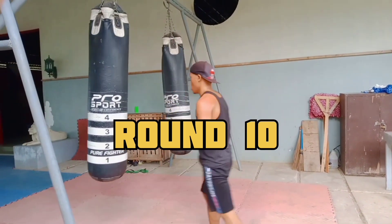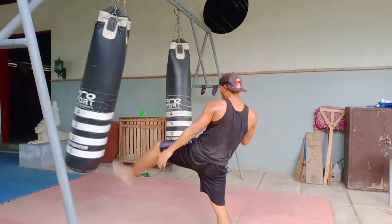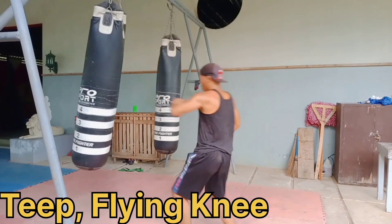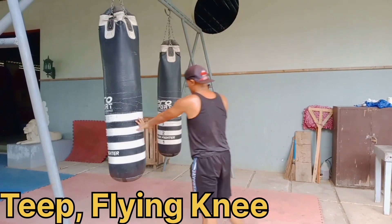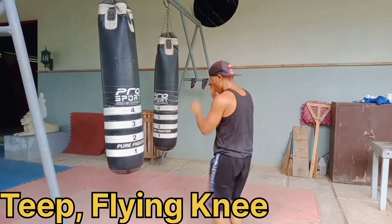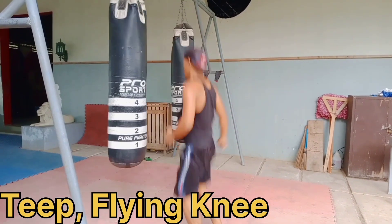Round ten is the teep kick and flying knee. Teep, flying knee. Teep, flying knee. Teep, flying knee.